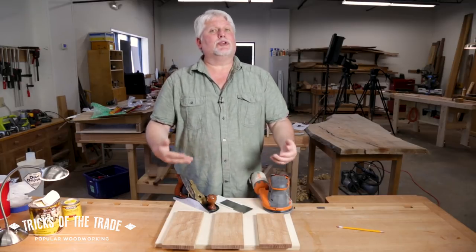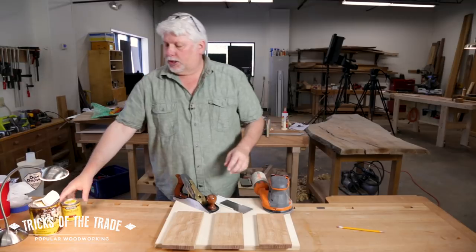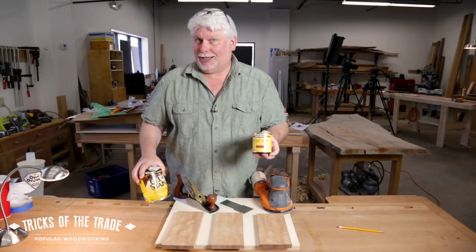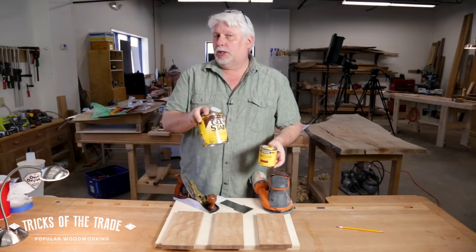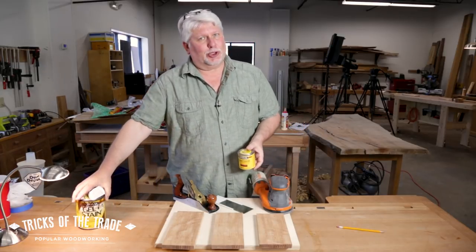So we're going to do each of these surface preparations on each of these boards. Then I'm going to tape them off down the center and we're going to come back with a penetrating stain and a gel stain. One will soak into the grain more, one will lay more on the top, and we'll get to take a look at which one's got the best finish look.